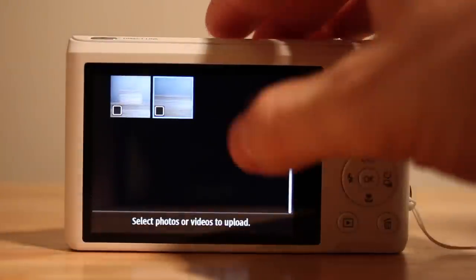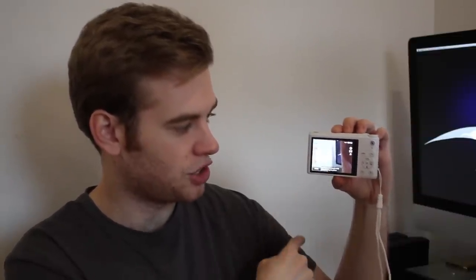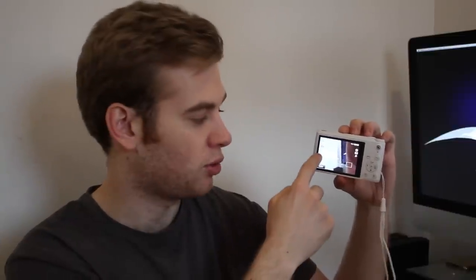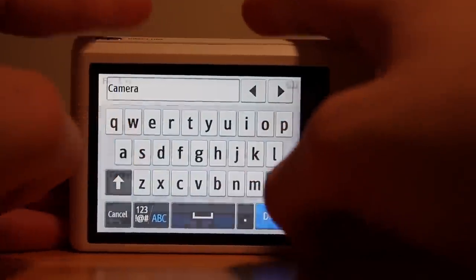It comes with a separate battery and also space for an SD card too. The back of the camera has a three-inch screen which is also a touchscreen, so you can use the dial like you would on a normal camera, but you can also use the touchscreen too. You can use the screen to touch to auto focus — it will change the location of the focus. And you can also press buttons on the side of the screen to turn on things like touch autofocus.